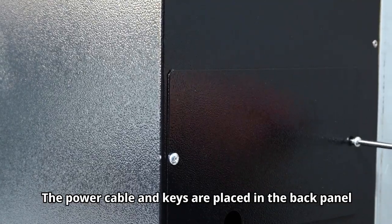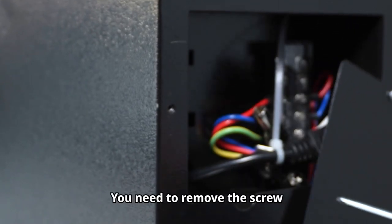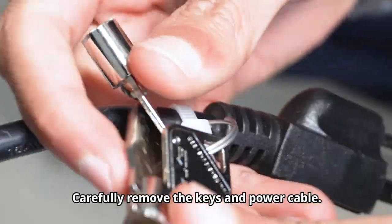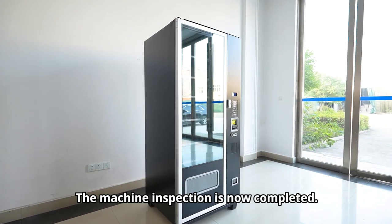The power cable and keys are placed in the back panel in the lower left corner of the back of the machine. You need to remove the screw with a screwdriver to take it out. Carefully remove the keys and power cable. The machine inspection is now completed.